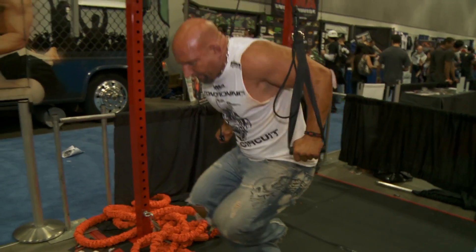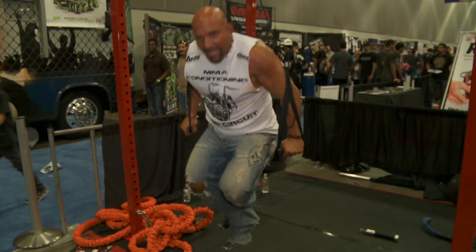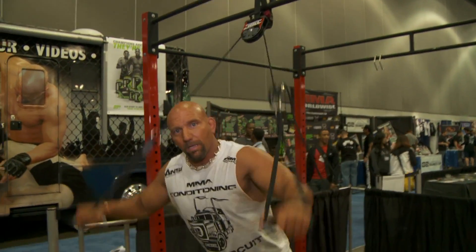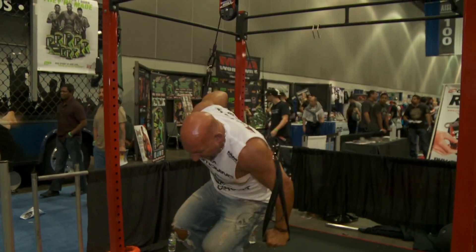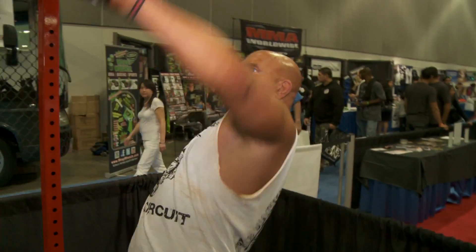Anybody that says bodyweight training isn't tough, come try this. I will drop a monster with this thing. Now look at this — it's working in multiple planes, it is very unstable. If I didn't have a good base and good proprioception, I would fall. Guys, this stuff is unbelievable. Get at it or I'm coming to see you.